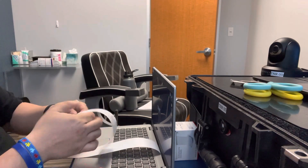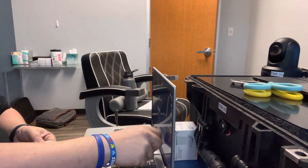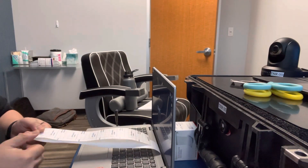You count one, two, three, four, five, six. Make sure that when you get to the end, you pinch it. Pinch it good.